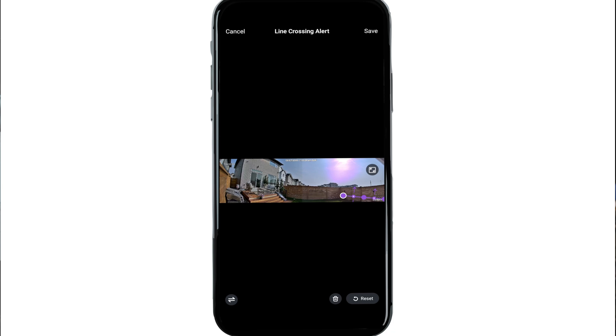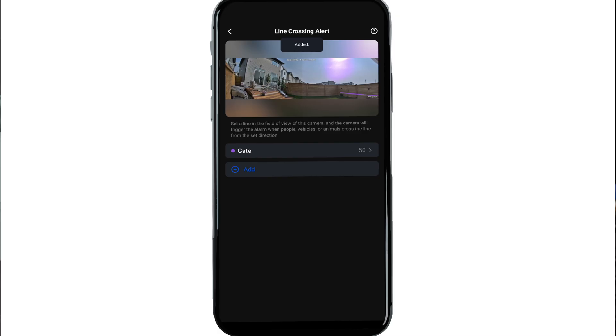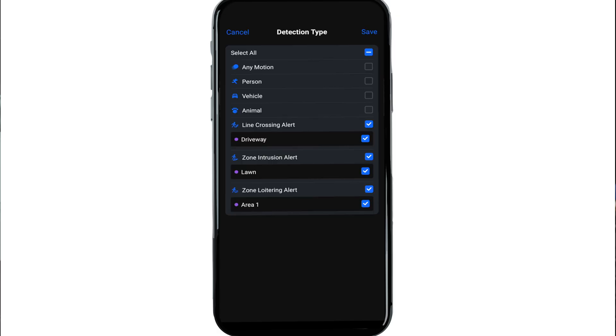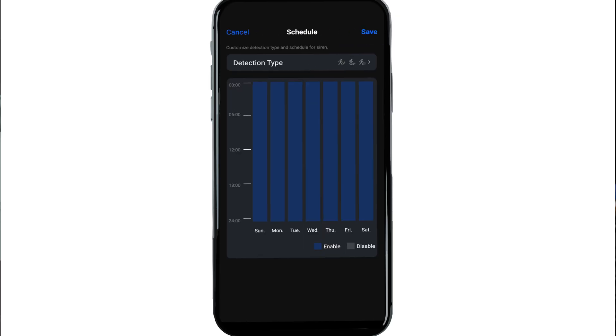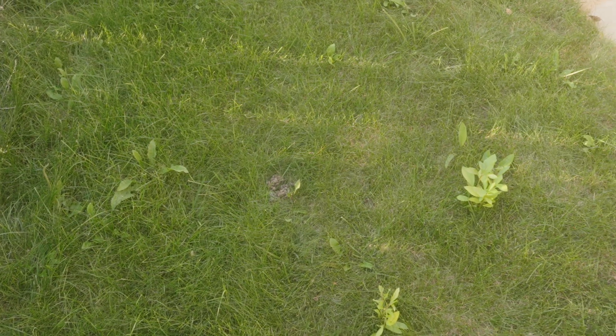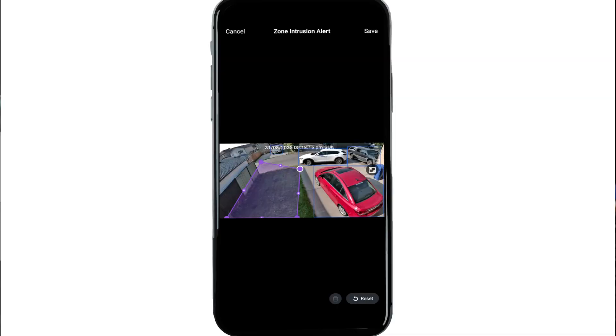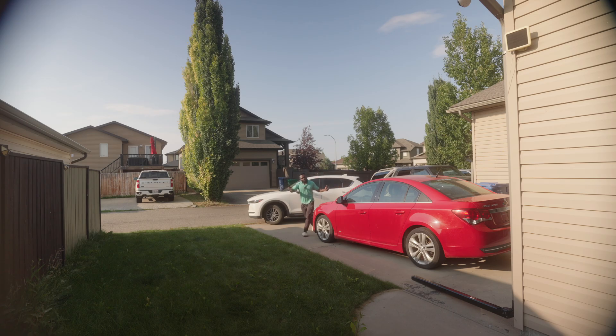The zone intrusion alert works similarly, but instead of a line, you draw out a specific area you want monitored. Again, you get full control over the detection type, siren, push notifications and schedule. Personally, I've been dealing with dogs leaving surprises on my lawn, so I've set up my grass as a monitored zone. If an animal or a person enters, the camera plays a custom recorded audio message telling them to get off my lawn.